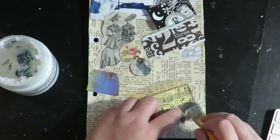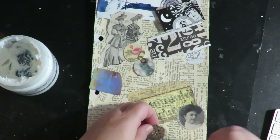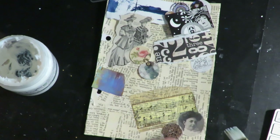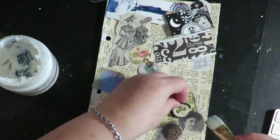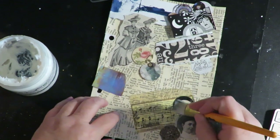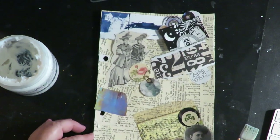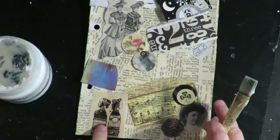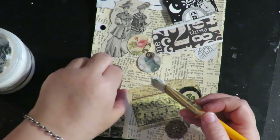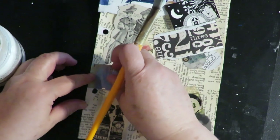I'm just randomly laying out my little images and applying them with matte medium, then I'm going to let the background dry. Some of my smaller images came from magazines like Somerset Studios and Prim Doll Magazine.